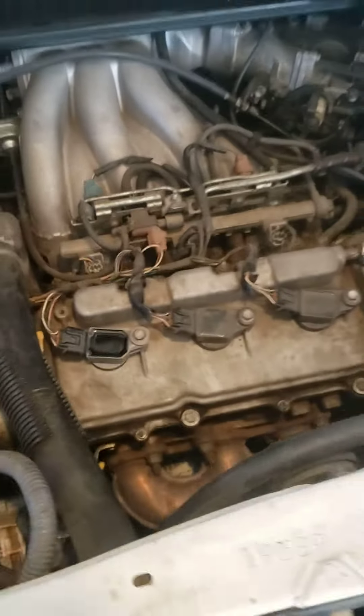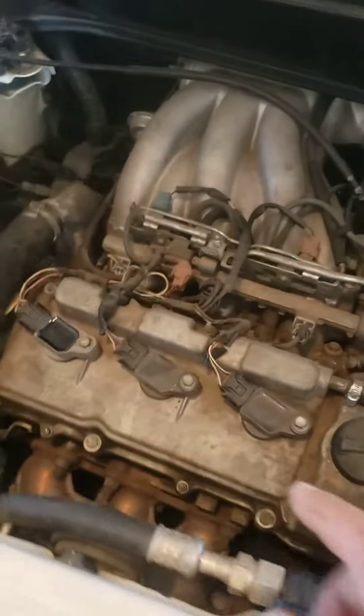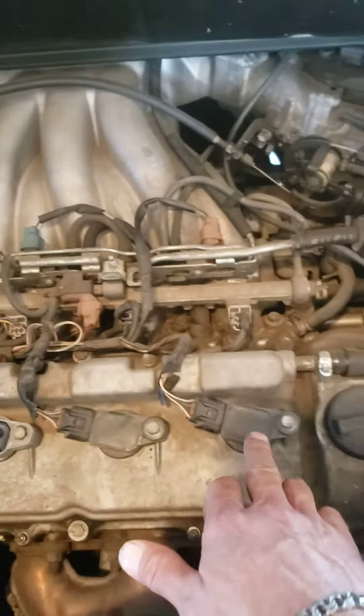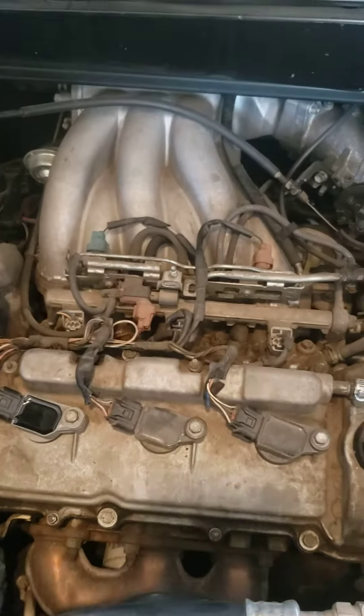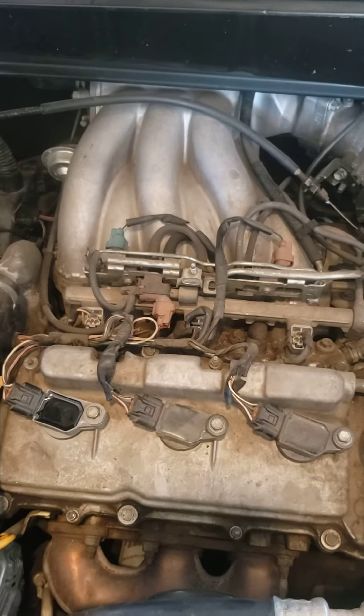There you go, under two minutes. From what I've seen, these do not last. This has been a problem with this vehicle at 250,000 miles. Everybody take care, have a good one.